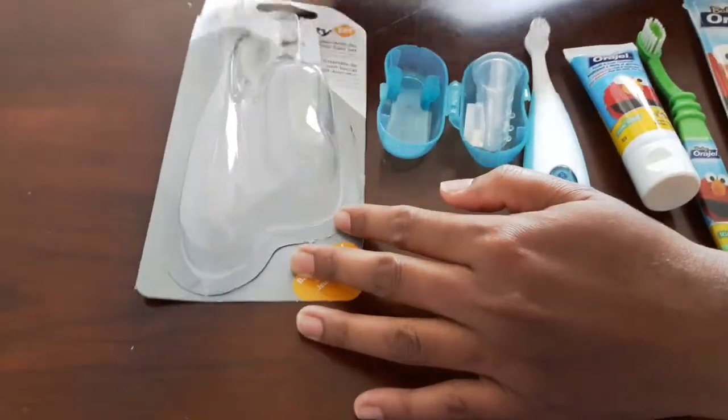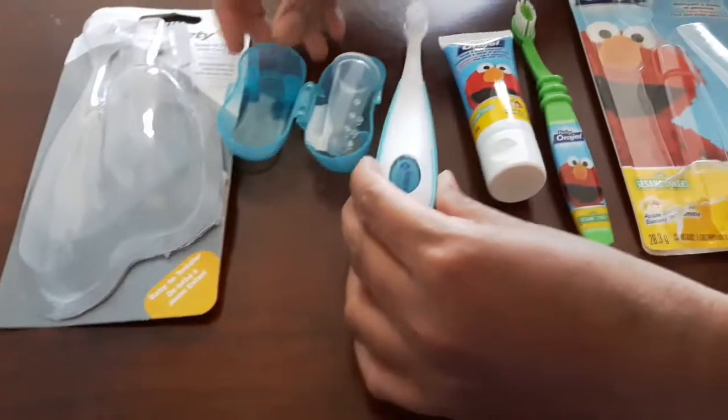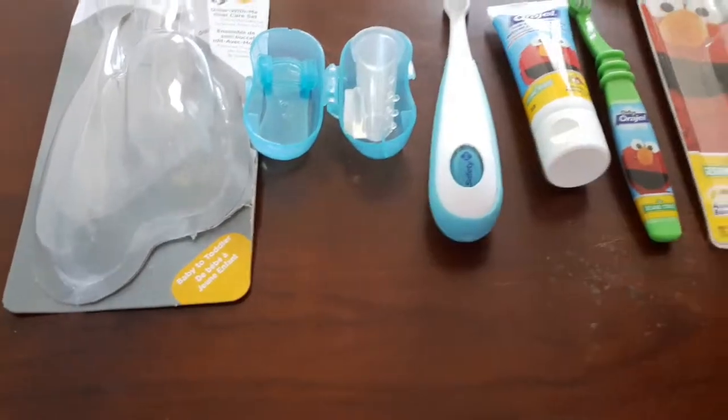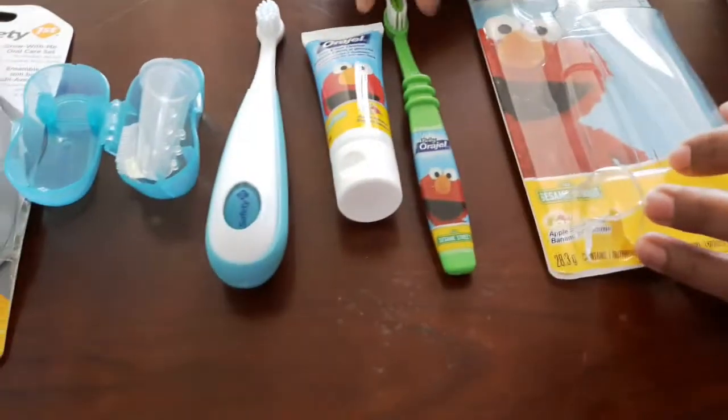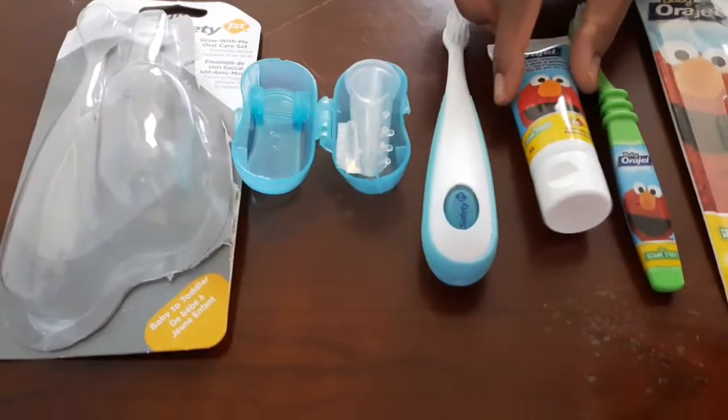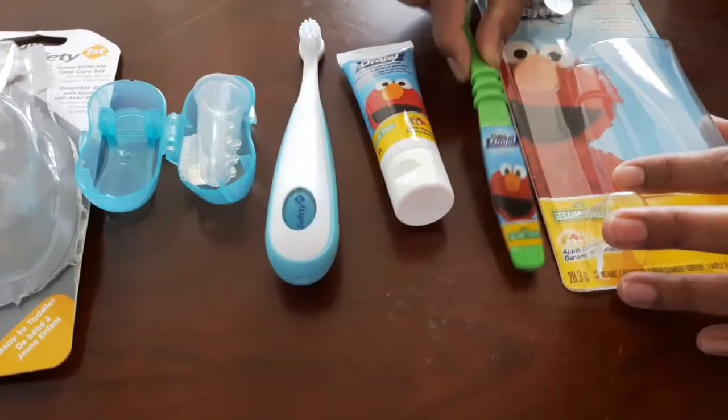One is Safety First. In this package, there is a brush. This is Baby Orajel — this package also has paste and a brush.